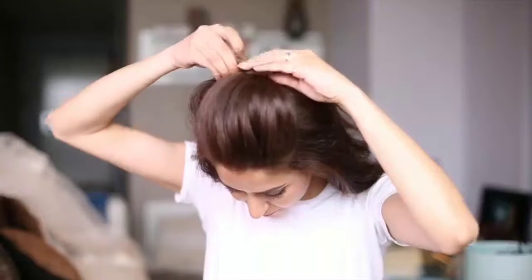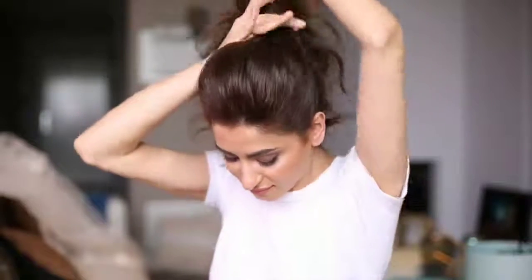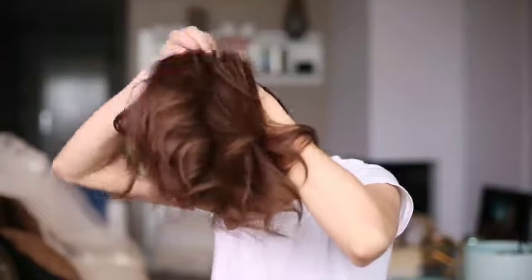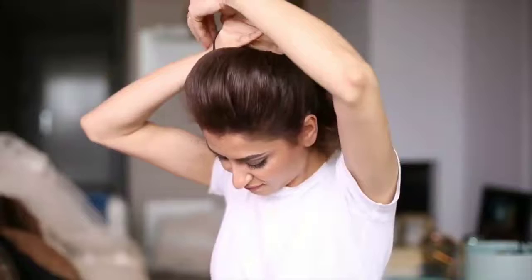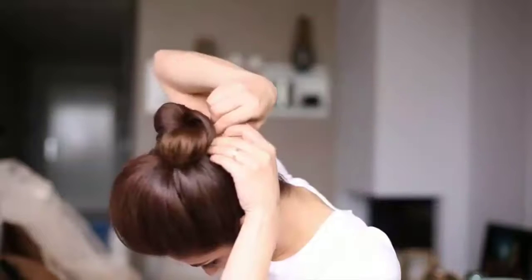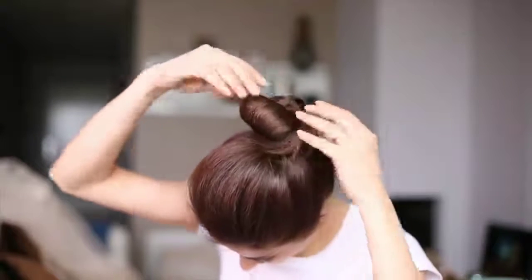The classic bun never goes out of fashion, that's why I decided to include it in today's tutorial. First, I'm parting the top hair section. Second, I'm giving it a little push towards the forehead to create some volume and setting it in place with bobby pins. The rest of the hair goes into a high ponytail — make sure you use good hair elastics and if needed, use two to keep it in place. I'm twisting the ponytail to create the classic bun. Side note: make sure to choose the right hairspray for an updo — I'm using one that gives great hold without making the hair look stiff or crunchy.